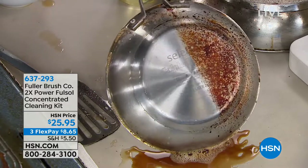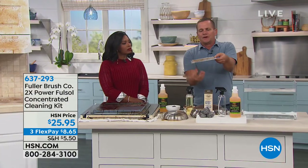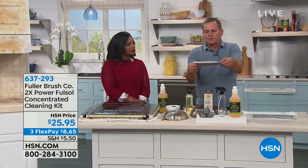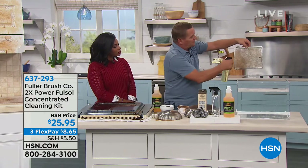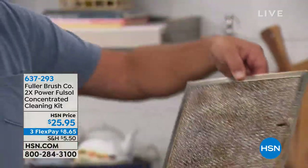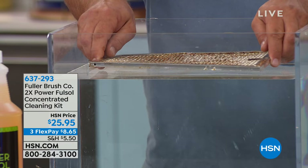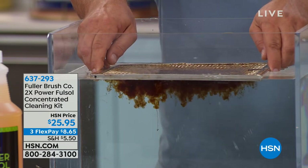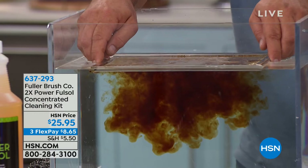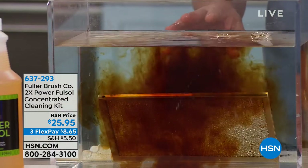Here's a hood vent screen — this is what collects cooking grease and smoke over your stovetop. They get clogged up over time. Instead of replacing them, spray with Full-Sol. Watch what happens: I spray Full-Sol on the hood vent screen and dip it in a tank of water — you can see it immediately goes to work breaking down and emulsifying that burned-on, caked-on, baked-on grease.